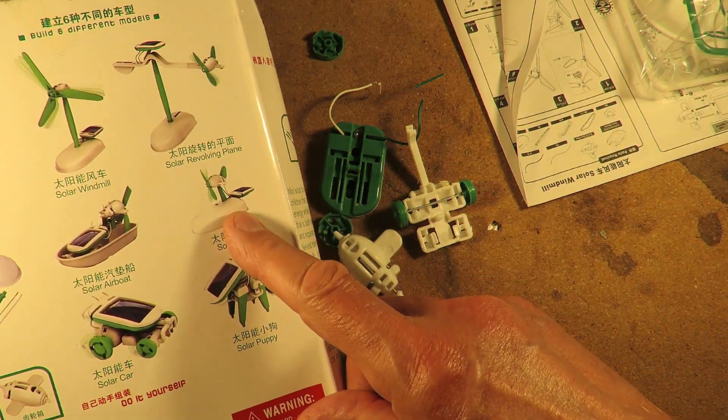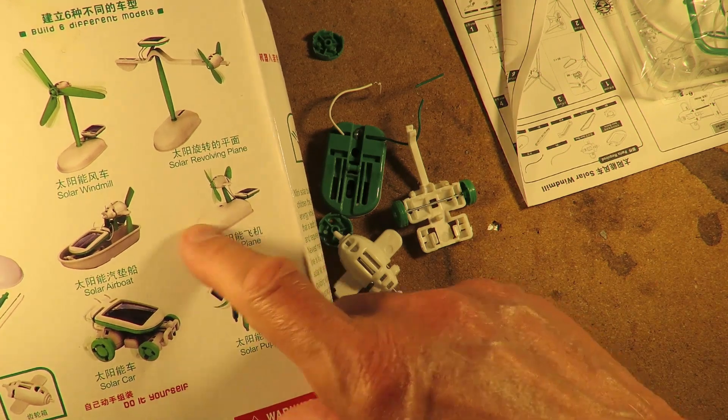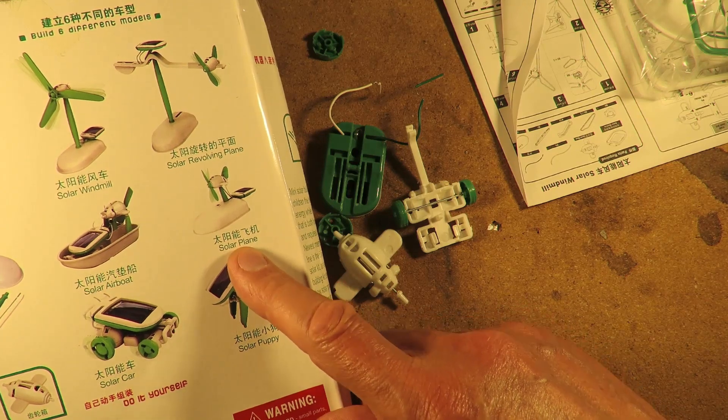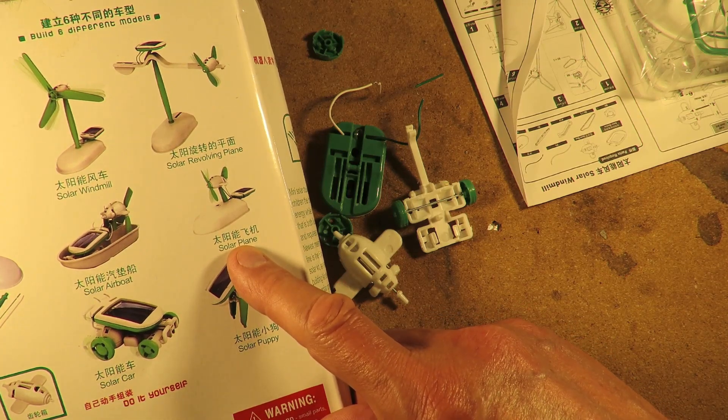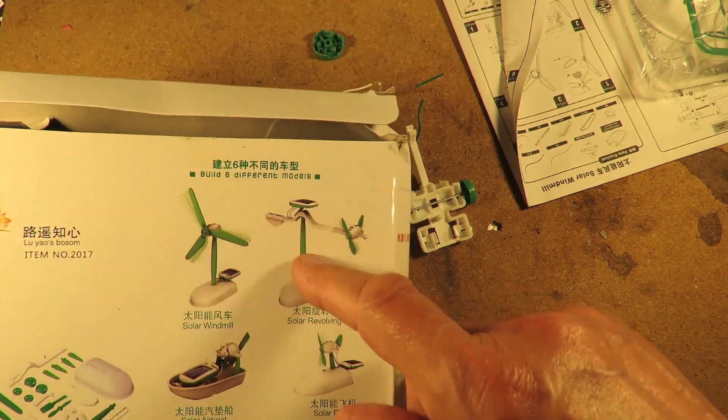And that one — let's be honest, that's exactly the same thing with the boat hull turned up the other way. Solar plane, yeah. That's not going to fly anywhere, is it? So that really just leaves these two to make.